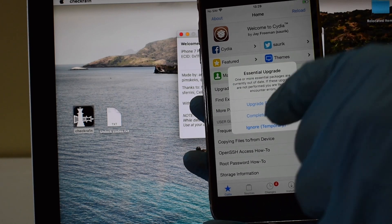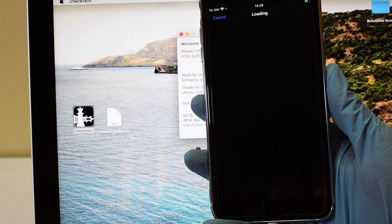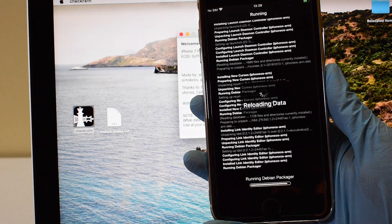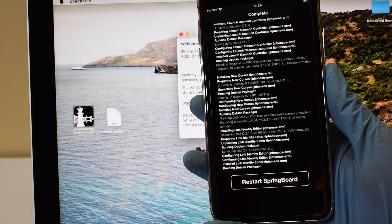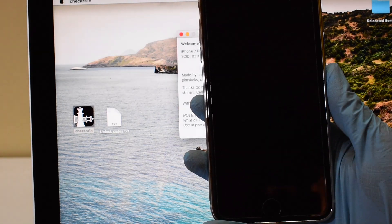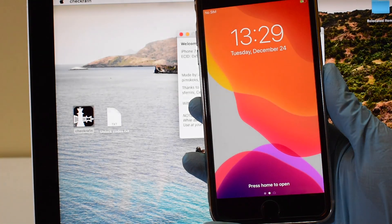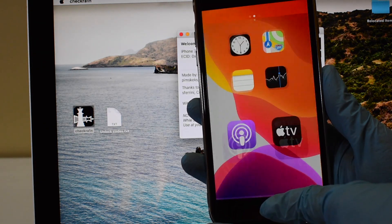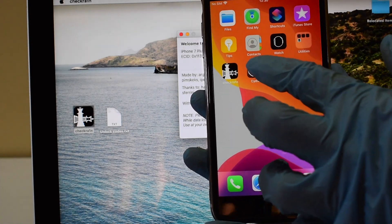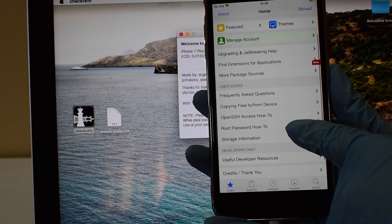Once you open the Cydia app, click on Complete Upgrade — it will update the Cydia app. After respring, you can enter Cydia again and explore all the jailbreak tweaks and install whatever you want on your device.